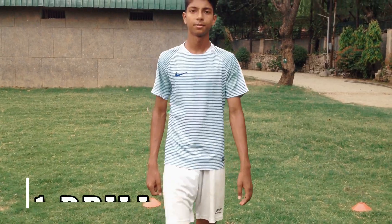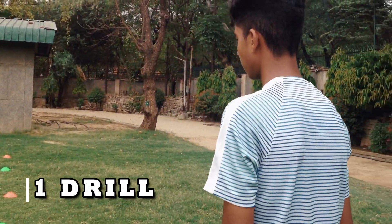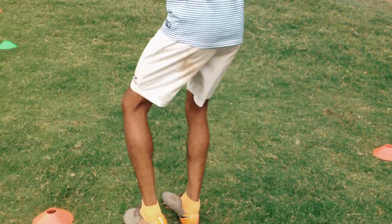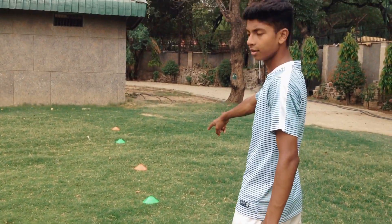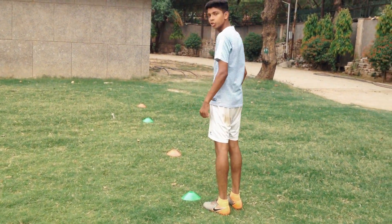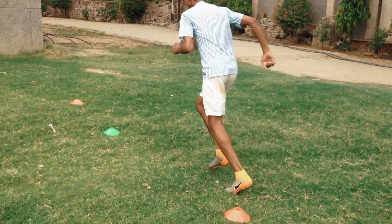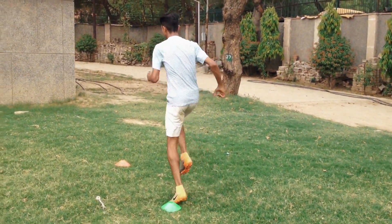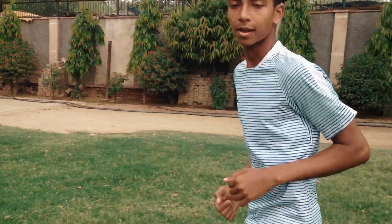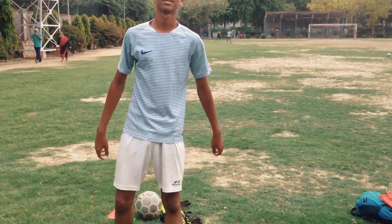So here comes the first drill. This is basically for improving your speed. We'll start with a shuffle — one, two, three, four — and then we'll sprint till the green. Then we'll do the short knee and again a sprint, then a high knee, then the back ones, and then you will shuffle again. So let's get started.